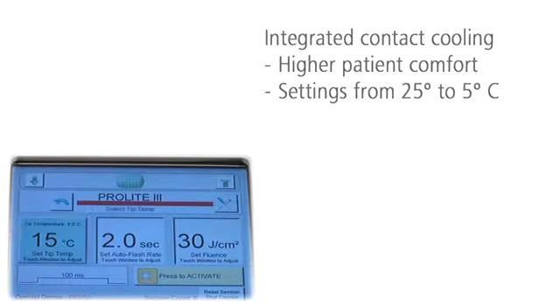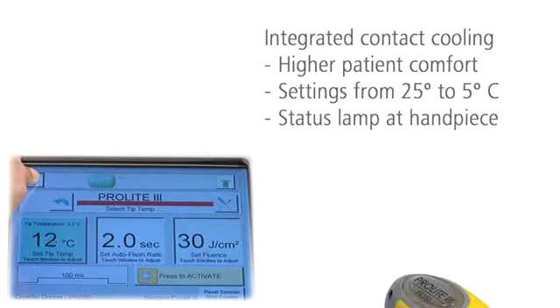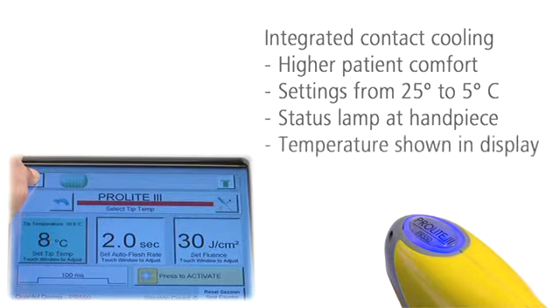You can set the target temperature from 25 to 5 degrees Celsius. The handpiece shows you when the target skin temperature has been reached, and the display shows the skin temperature throughout the treatment.